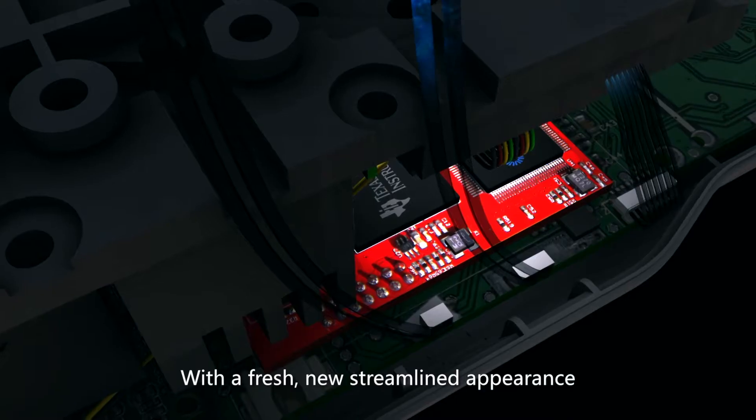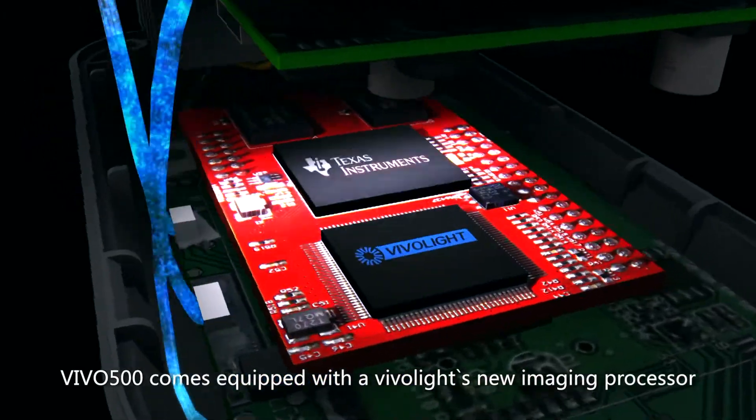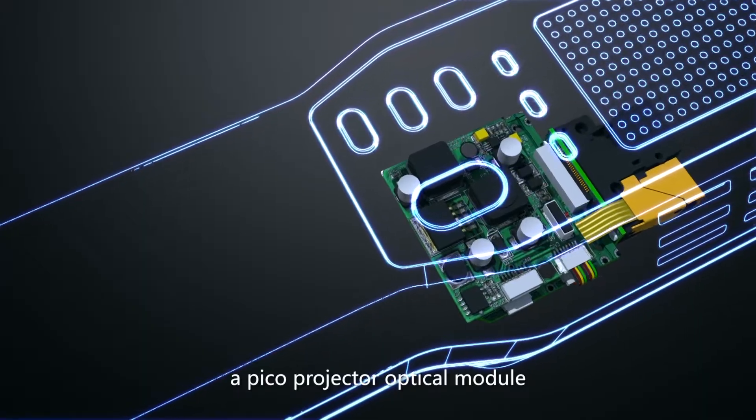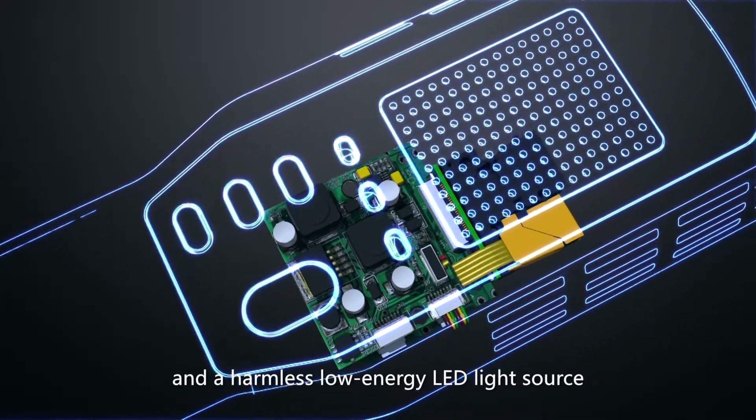With a fresh, new streamlined appearance, VIVO 500 comes equipped with the VIVO Lite's new imaging processor, a pico projector optical module, and a harmless low-energy LED light source.